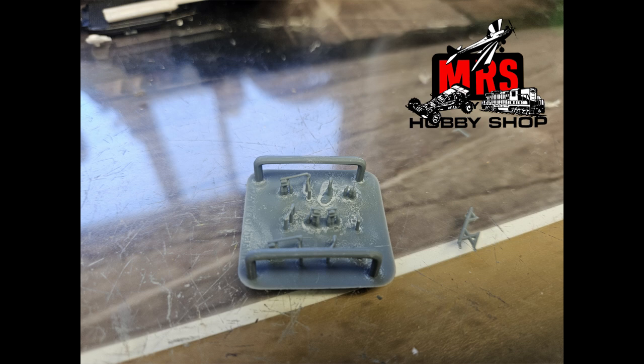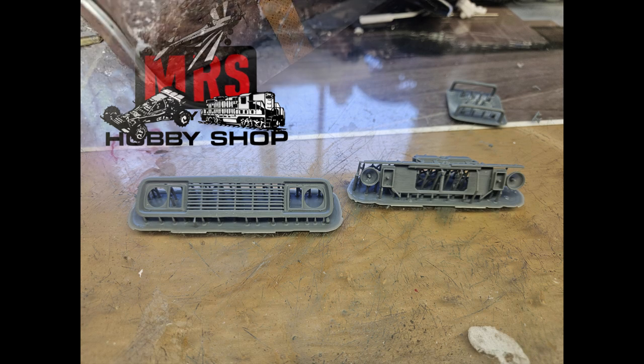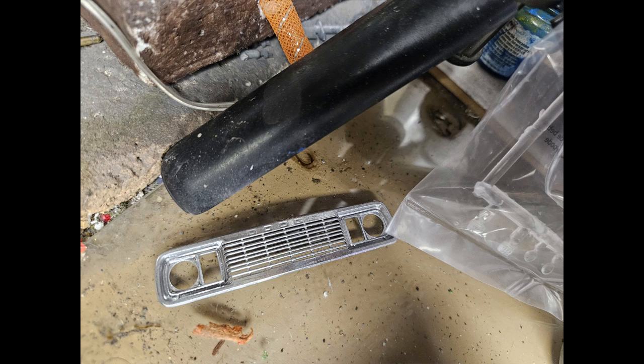I picked up these beauties from MRS Hobby. There's a local guy who 3D prints these and sells them to MRS Hobby, so they are sold through MRS Hobby Shop. Look them up online if you'd like some — they are very thin and very delicate. Also there's the grill. Look at this grill and the back support — 3D printed. That looks pretty amazing. I went ahead and painted this up with my Alclad Chrome, which doesn't look too bad on it. Just that grill is so awesome.